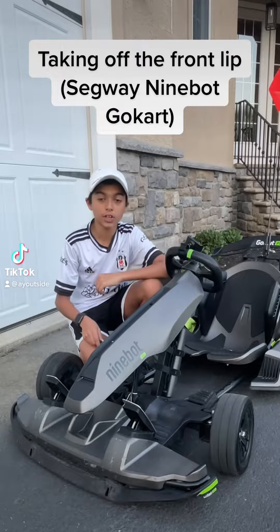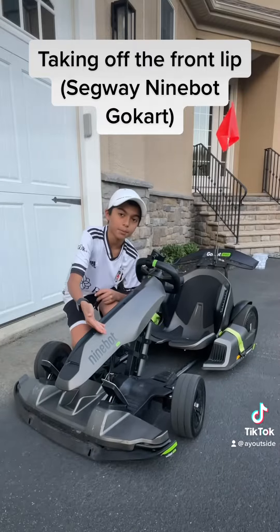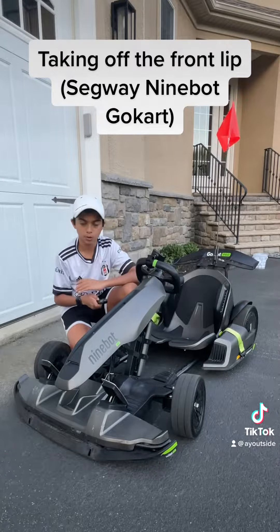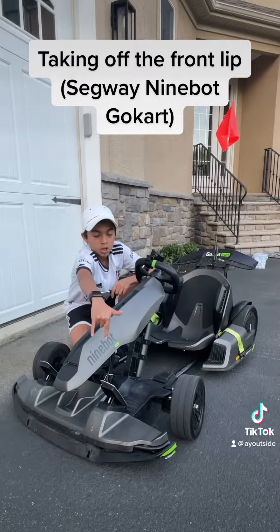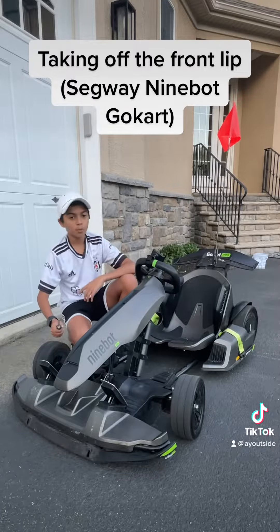Hey guys, what is up! This is a really cool video you need to see. Today we're going to be doing a little modification to the Segway Ninebot Go-Kart Pro — it's with the front lip right here. We're going to take it off because it's really annoying and it always flips over. Apparently there are four screws: two on this side and two on that side, and then it just comes right off.